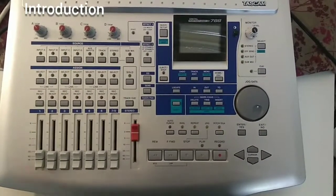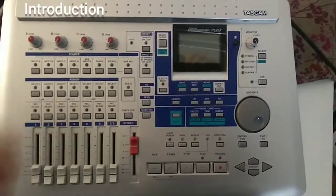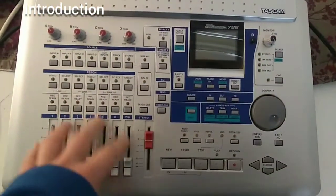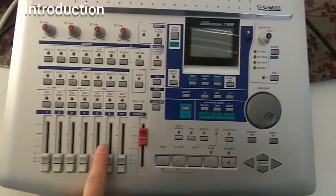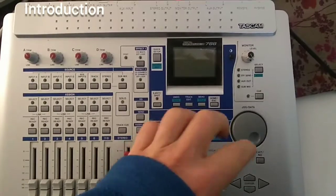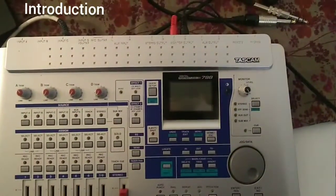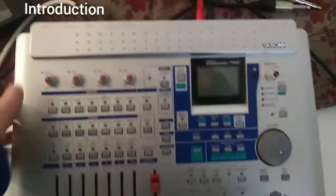This device contains different parts or units. The first part is the input section. Another part is the mixing capacities and routing options with the eight channels. Another part is a recording device with the possibility to record eight tracks together, and another part is the output device, which is pretty interesting. Let's start with the input section.